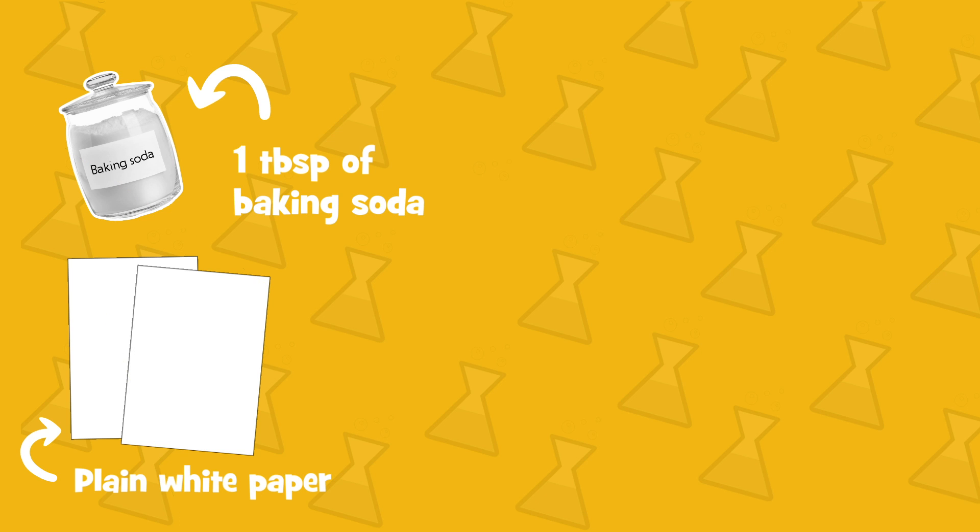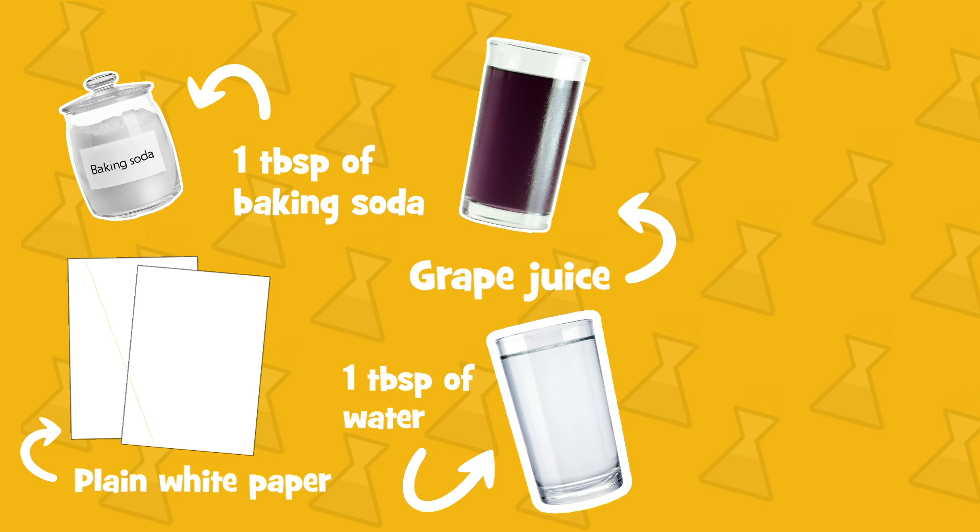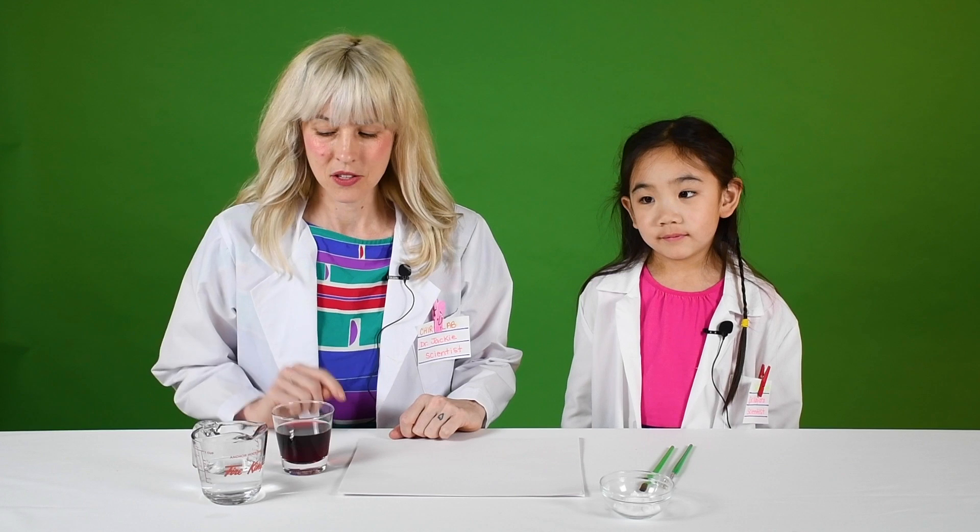For this experiment, you'll need some plain white paper, about a tablespoon of baking soda, a tablespoon of water, grape juice, and two paint brushes.